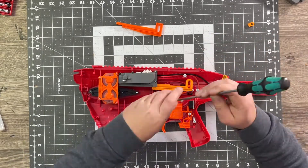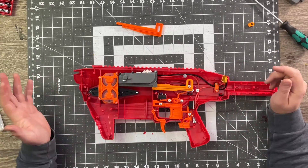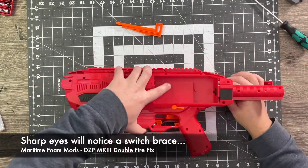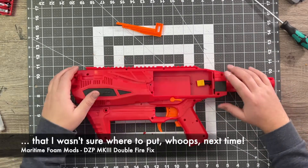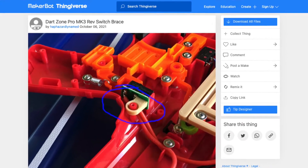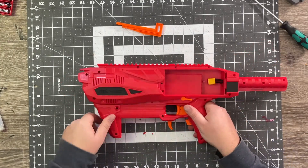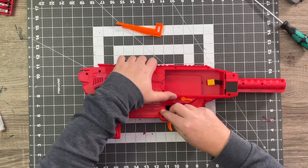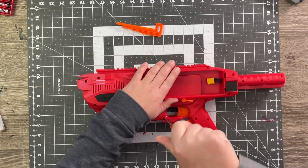In you go. Always be careful not to over-tighten on all these areas that are just plastic. That was as easy as that — let's put this in here. I'm not even going to put my muzzle on yet, I'm just going to fire a couple screws in here really quickly and see if we are still double firing.